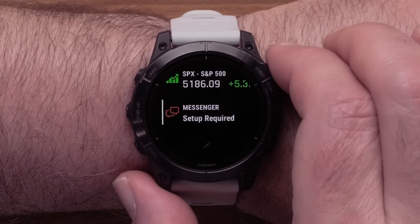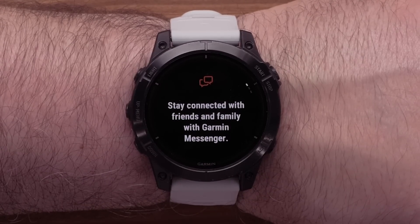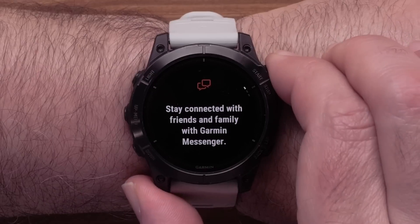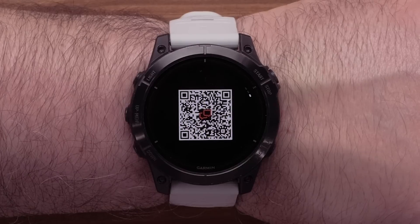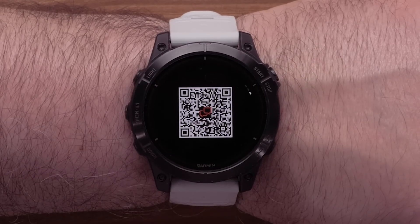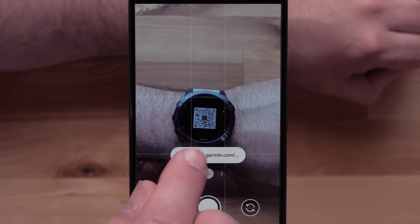Now select the Messenger glance. The intro screens will provide some details on the app — press the Start Stop button to view the screens. On the final screen, you will see a QR code to download the Messenger app to your compatible smartphone. Use your smartphone's camera to scan the code and install the Garmin Messenger app.